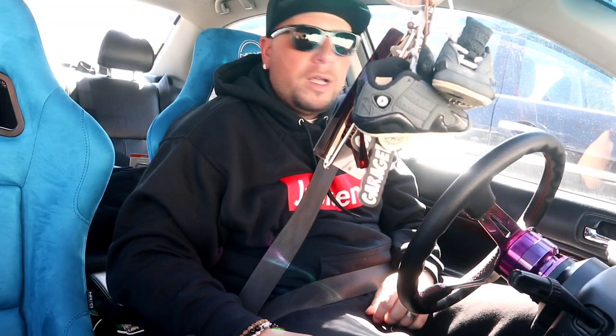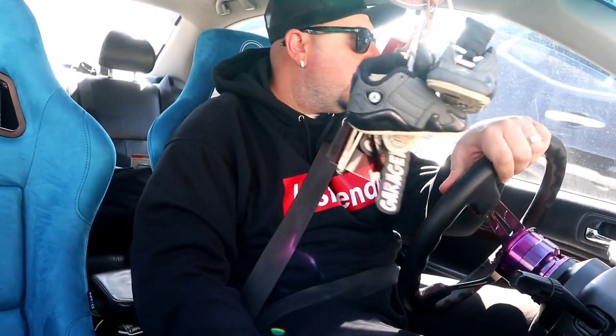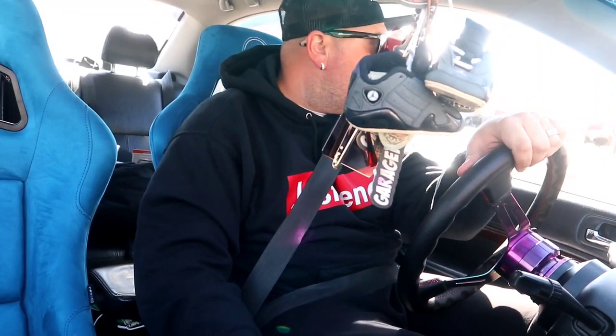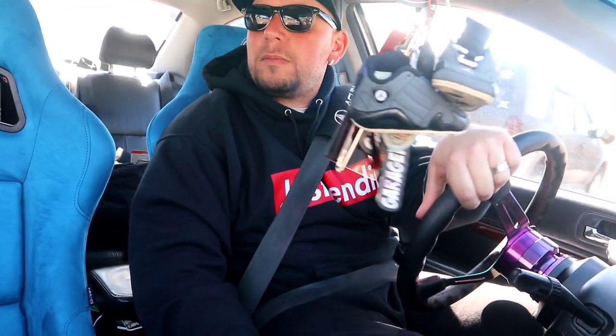Energy EP3 RSX harness bar. Sorry, had a brain fart right there. As you guys know, I have an energy harness bar in the Spoon ES1 but it was for an EK and I had to modify it to make it fit. Apparently these EP3 RSX ones are direct bolt-up. Big thanks to SingBuilt for the Mugen EL — I greatly appreciate it.